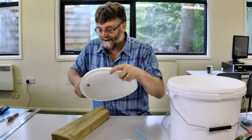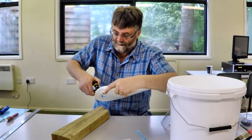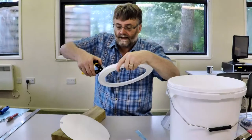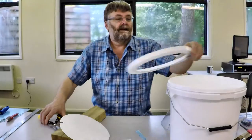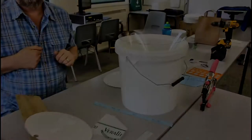And now we can just cut round. This technique will work for all sorts of bucket lids. Let's just trim the excess plastic off a bit, make it neat. Look at that — we have a super cool lid and the cone drops in perfectly.